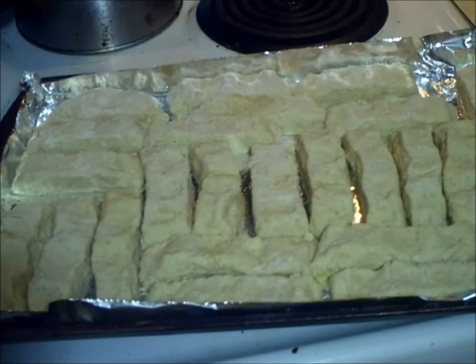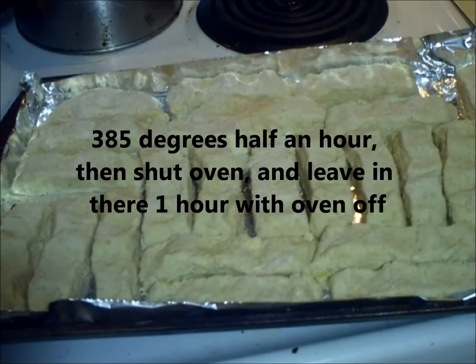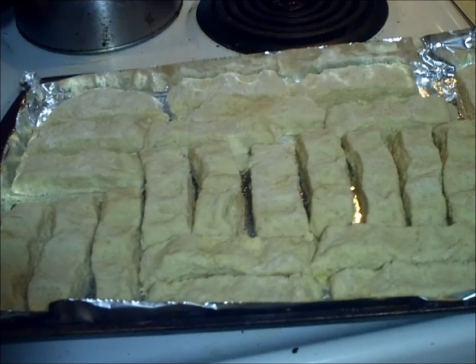We're now going to put it in a preheated oven at 385 degrees. Leave it on for half an hour, then turn the oven off after half an hour, and then let the cookies sit in there for another hour after that.